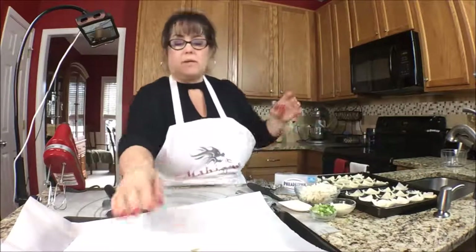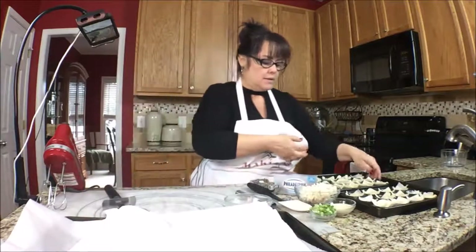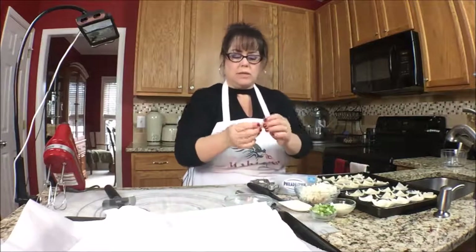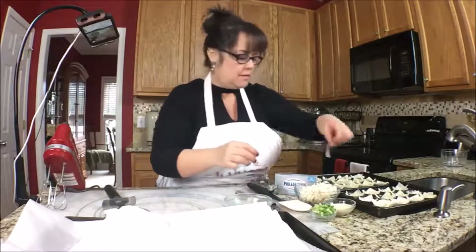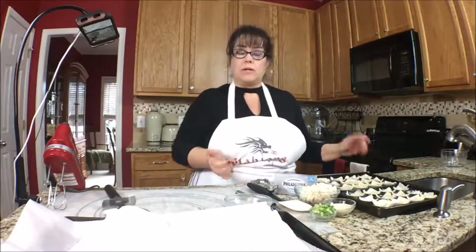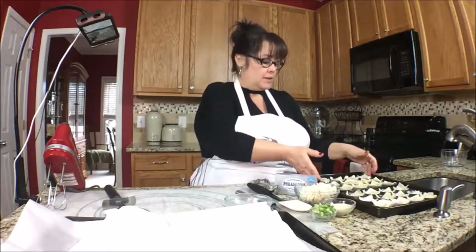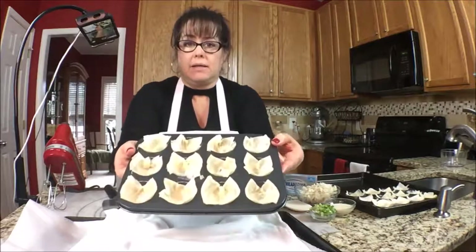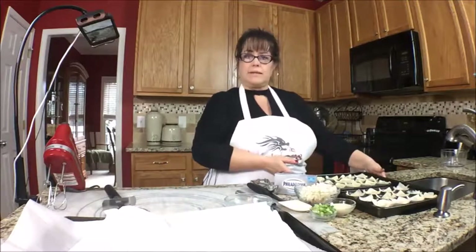We'll see what happens. One of them has a little hole — I can repair it with this piece right here. We're about ready to go in the oven. I have it preheated at 375. Here's what they look like before they go into the oven. Into the oven they go.